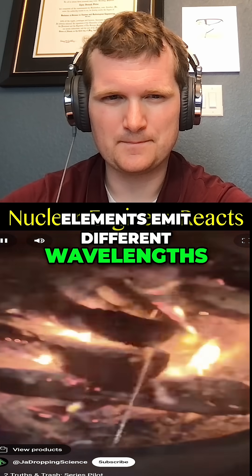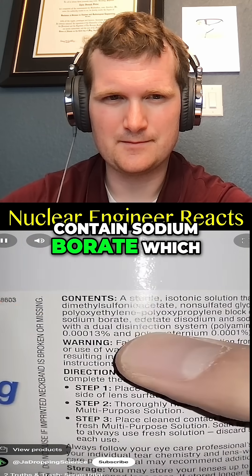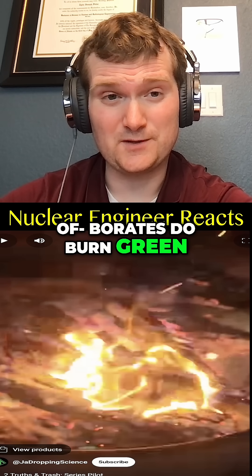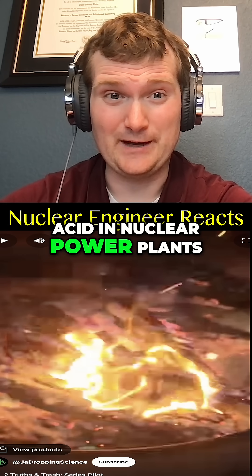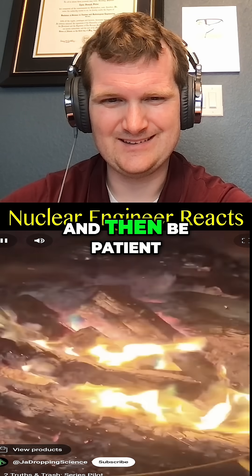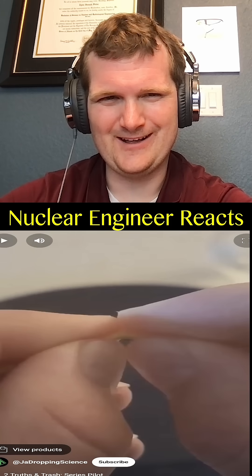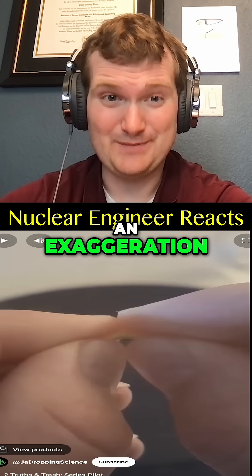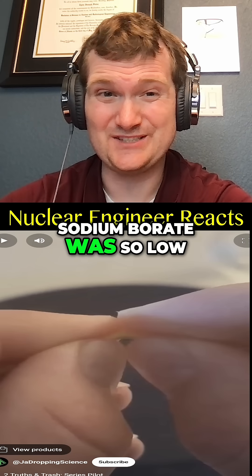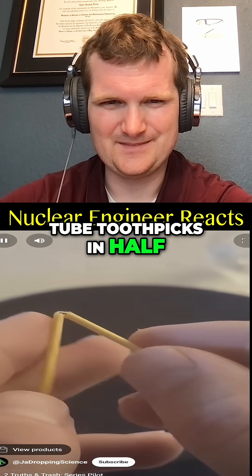It's no secret that different elements emit different wavelengths of light when burned, but did you know that some contact solutions contain sodium borate, which burns bright green? Borates do burn green — we actually use boric acid in nuclear power plants. Pour it onto a hot fire and then be patient as you wait for an epic burst of green flames. Carefully, though — that's got to be an exaggeration because the concentration of that sodium borate is so low it's not going to produce that green of a flame.